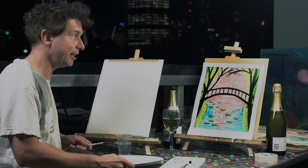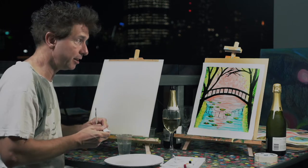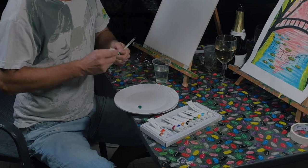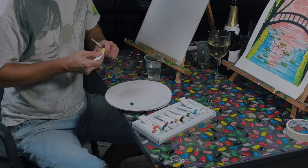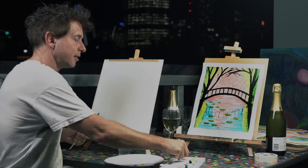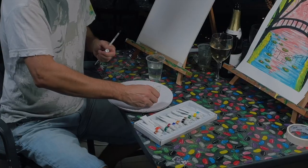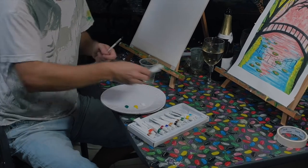Okay, so for this one here, let's start with the outside colour of green. I'm going to get a bit of green ready, and of course some yellow. We'll also put some white, and then we'll get a bit of red.